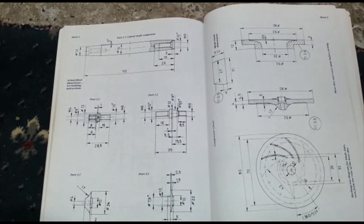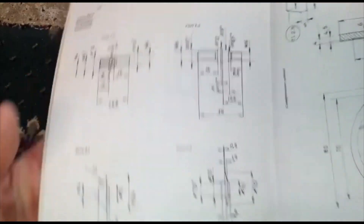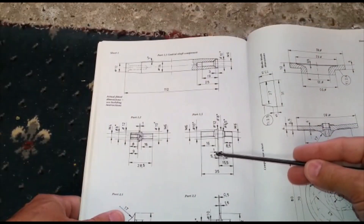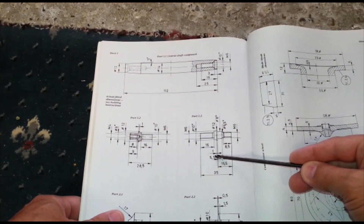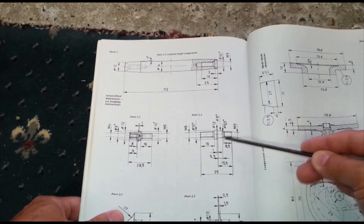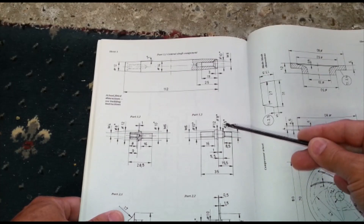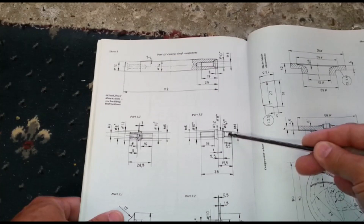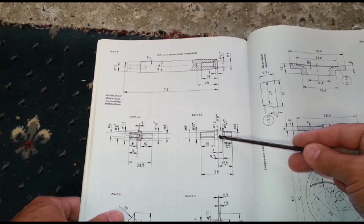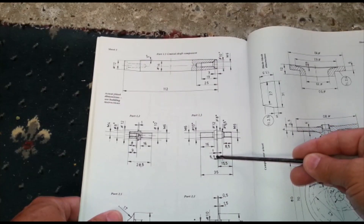If you look at the book, that 5.5 there wants to be something like 4.8, 4.7 — it wants to be under 5 milli. And then when you screw the turbine wheel on, it's got to locate on that 6.5 diameter and on the thread, and it's got to nip up the centre of the bearing on this area here. So this needs to be less than 5 milli, not 5.5.